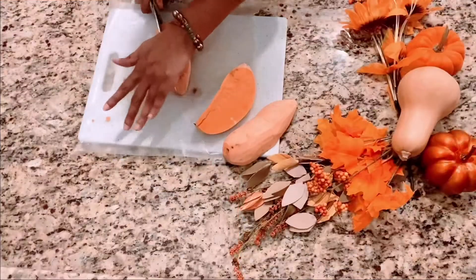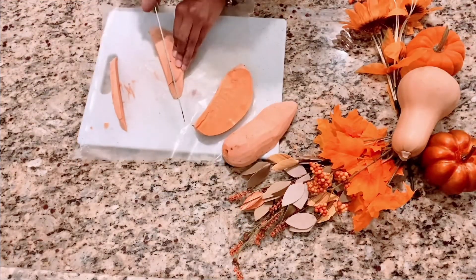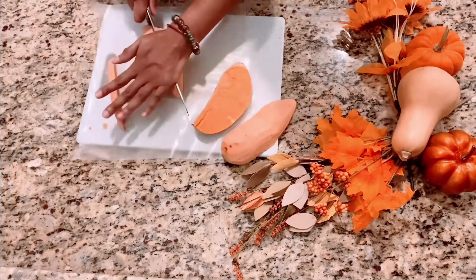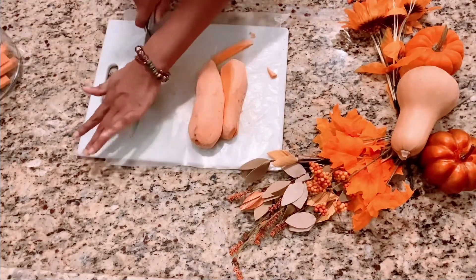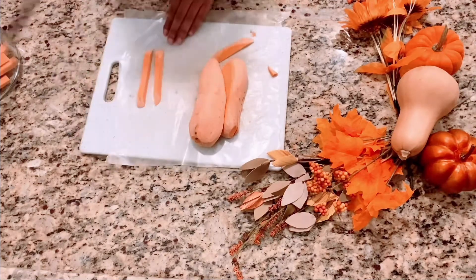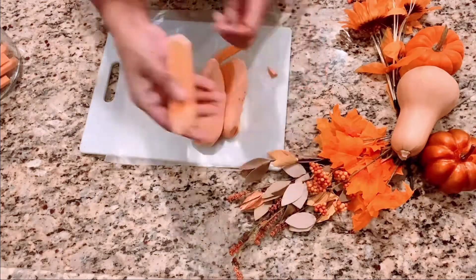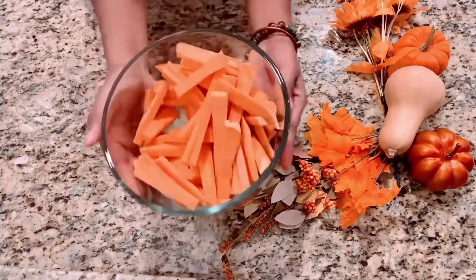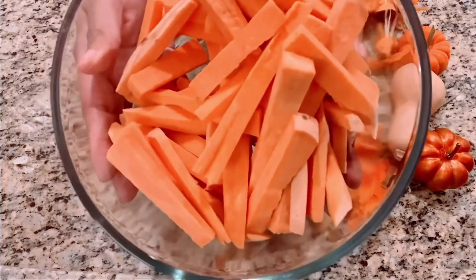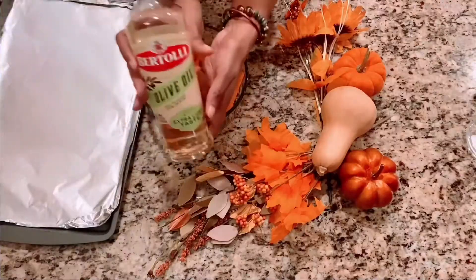Then we're going to cut them. You want them to kind of resemble all the same size — think of the size of matchsticks. Or hot fries! So you'll get perfectly little evenly sized matchstick-size sweet potatoes.